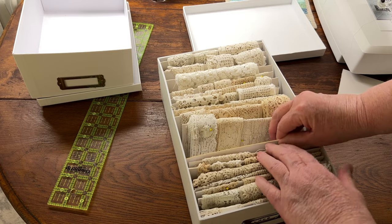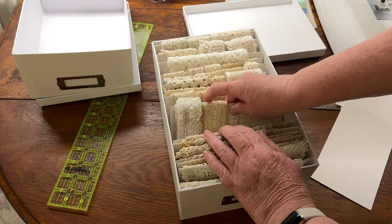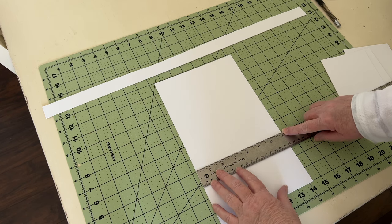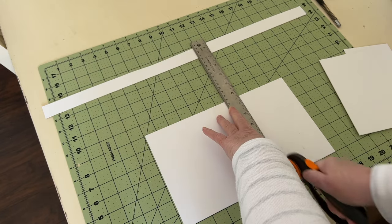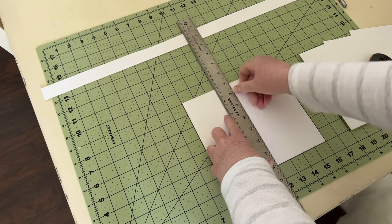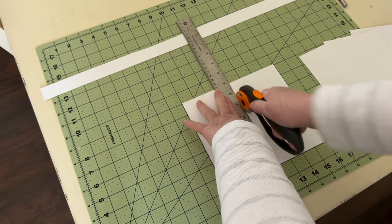I want them to fit snugly in the boxes as it helps the wound cards stand upright and keeps them from wobbling from side to side. For the cards I used acid free mat board from the craft store. First I cut a long strip of mat board to the desired width and then I cut that strip into pieces the required height. Rather than marking the measurements in pencil for each cut I just used the grid on the cutting mat to guide me.